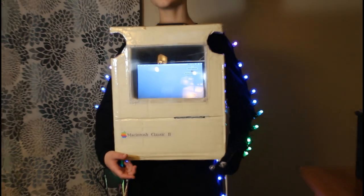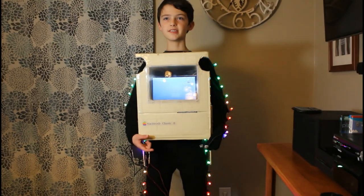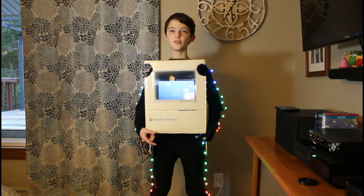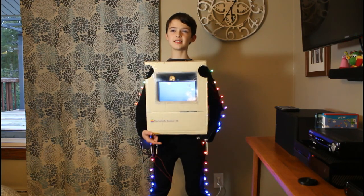We put a 5-inch LCD screen with a magnifier over it inside the front of the costume. The magnifier makes the screen look bigger, but also makes the screen look like an authentic CRT.